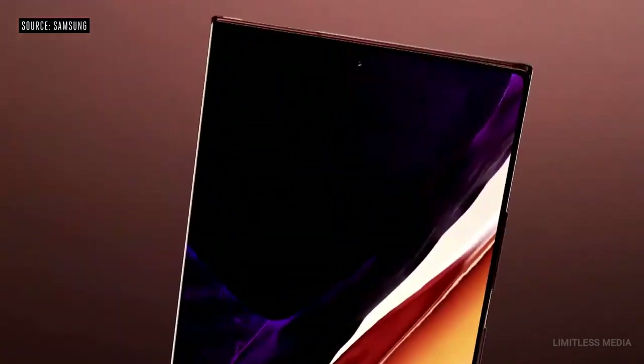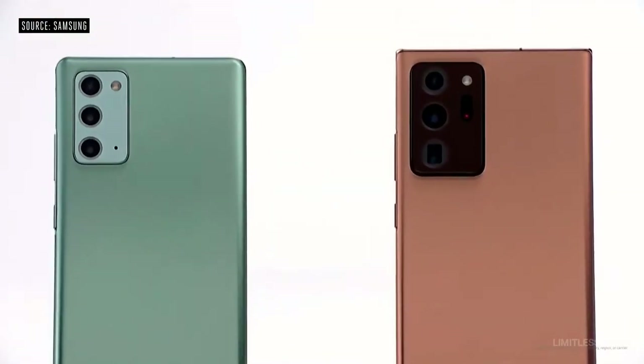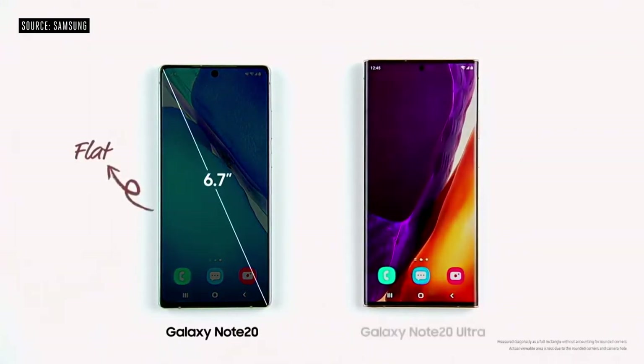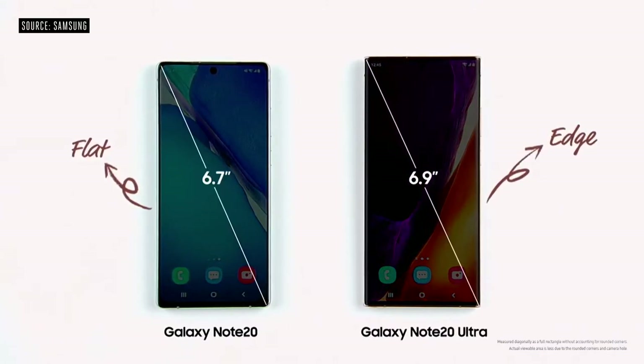The new Galaxy Note 20 comes in two versions: the Note 20 and the Note 20 Ultra. The Note 20 has a 6.7-inch screen, and the Note 20 Ultra has the largest smartphone display yet in our Note series at 6.9 inches.